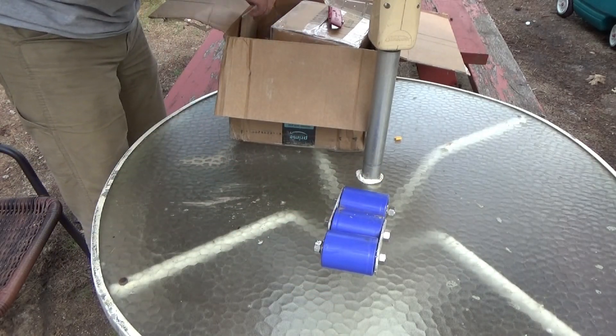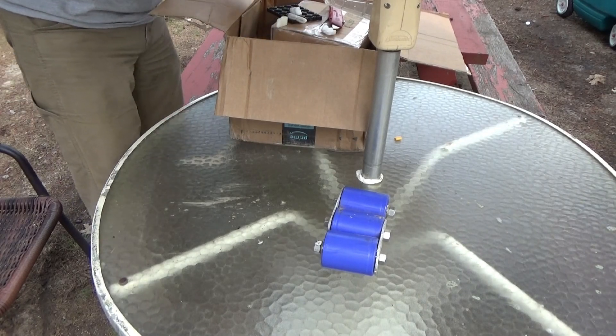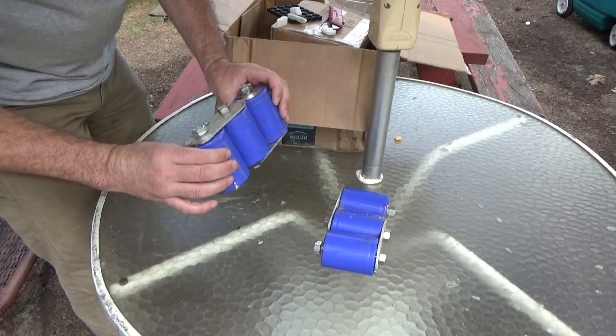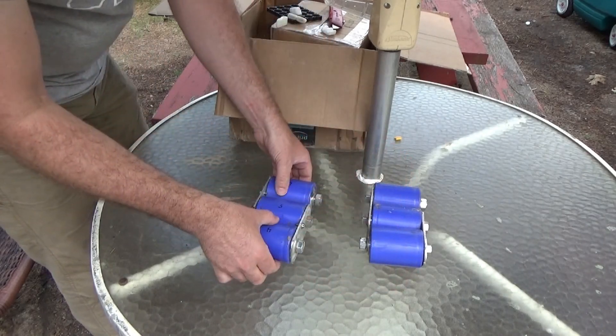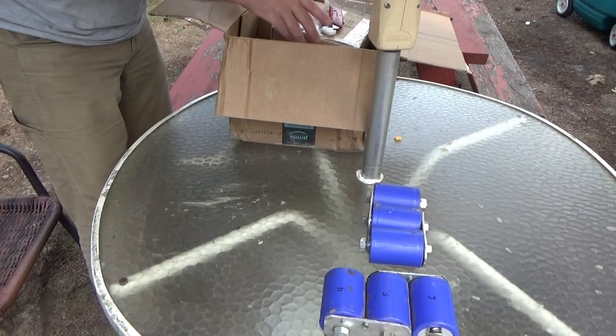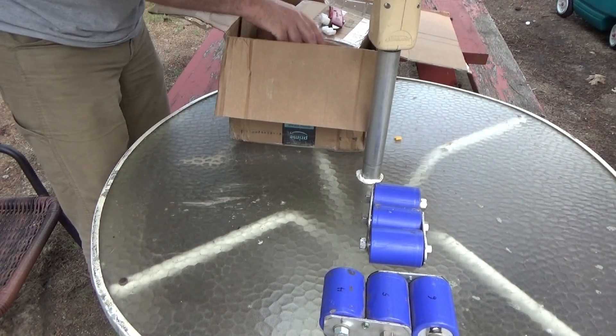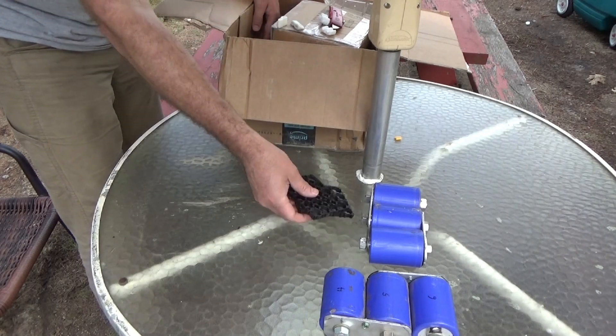We've got here some massive super capacitors, some big super capacitors. There's a few of them in there — there's another one, another set of three big super capacitors. Those are hefty — you don't want them to short out. This might give you an idea; some of you guys might already recognize what's to come when you see these.